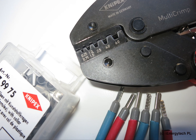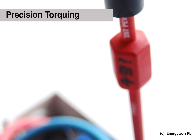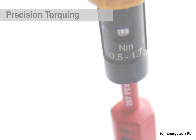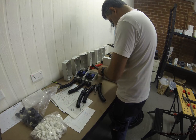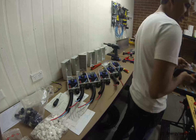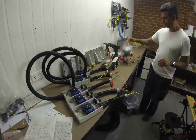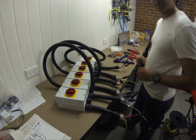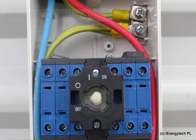Knipex Germany bootless ferrules protect all connections. Every electrical screw is torqued using precision torque screwdrivers. Integrated earthing in the rooftop switch allows for early warning in the event of moisture penetration.